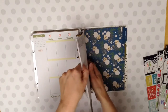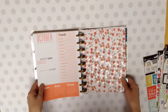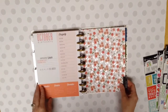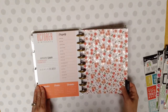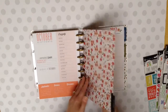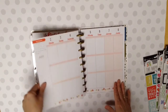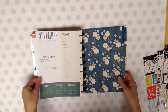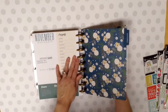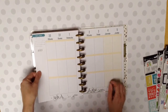November - we're almost done here. Wait, did I skip? I skipped October, didn't I? Yeah, I skipped October. Sorry about that. There's October. It's also got the gold foil. It looks like rose gold foil. Month and the weeks. And now November. And there's that. And the weeks.